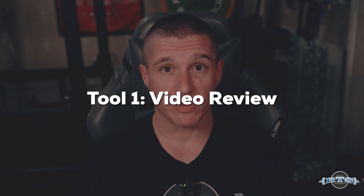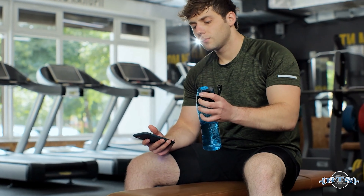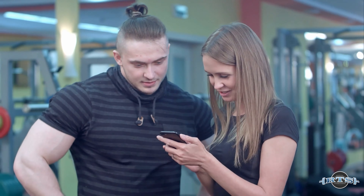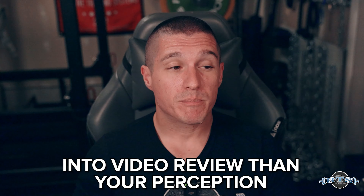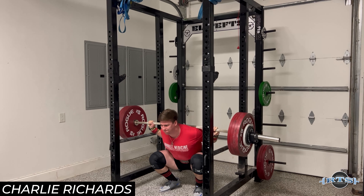The first tool I want to talk about is video review. We all have cell phones, and gyms are being more and more accepting of us bringing phones out and videotaping our performances. We can take video of our lifts to compare to previous weeks or even previous meets, and use those videos to help get better at rating RPE. The key is that video review is supplemental to your perception of how difficult that set was relative to a maximum performance that day — you don't want to put more value into video review than your own perception.